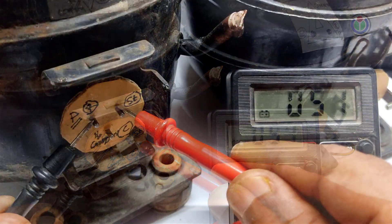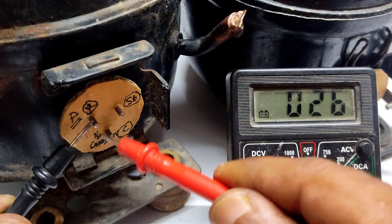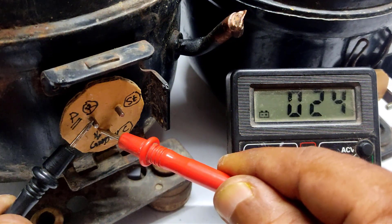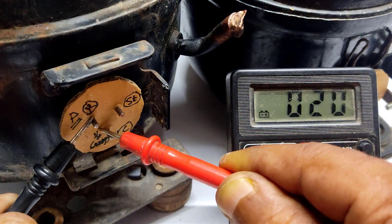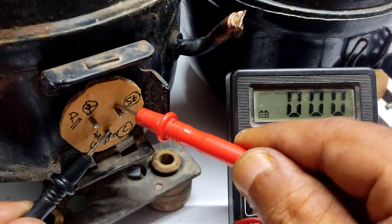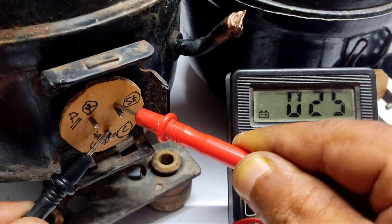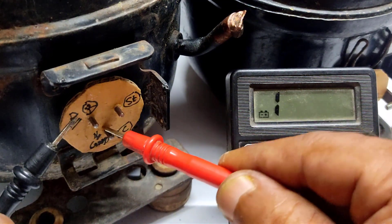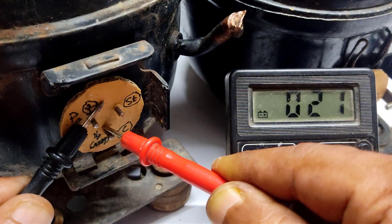Checking the top two pins of the second compressor: it shows 45 ohms. Checking the left-side pin with the bottom pin: it shows 24 ohms. Checking the right-side pin with the bottom pin: it also shows 24 ohms. One of the two pins showing more ohms is the starting connection, the other is running, and the remaining pin will be the common.